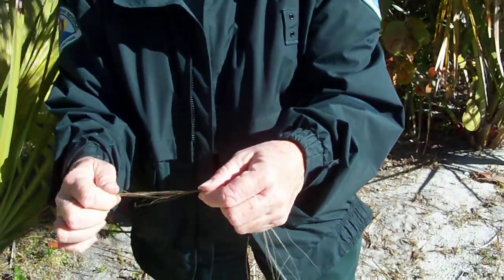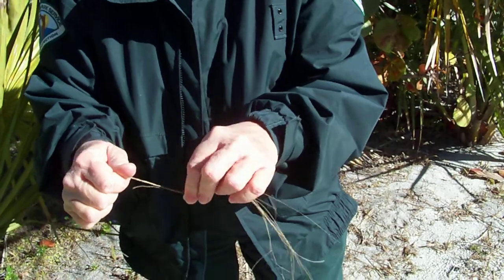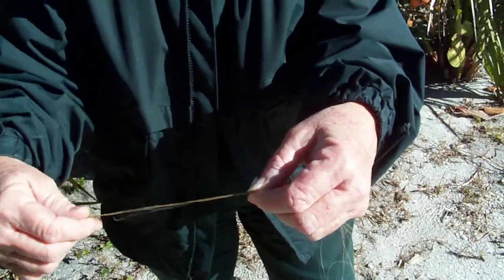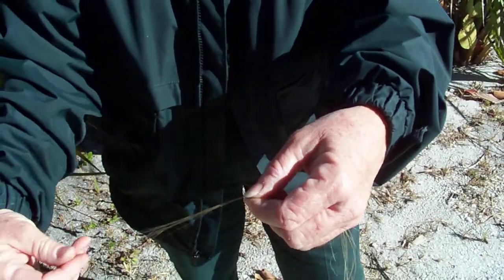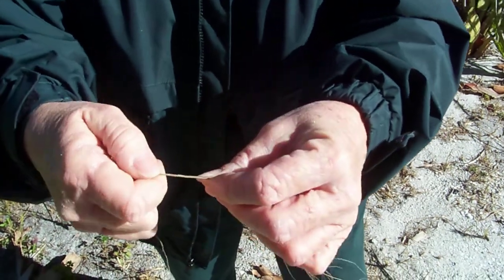Then you would proceed to twist it and make an actual cordage out of it. The easiest way is to get it wet first — I've moistened my hands already. That helps to bind the fibers together as well as to straighten them a little bit. Then you start the process of making your cordage by twisting.